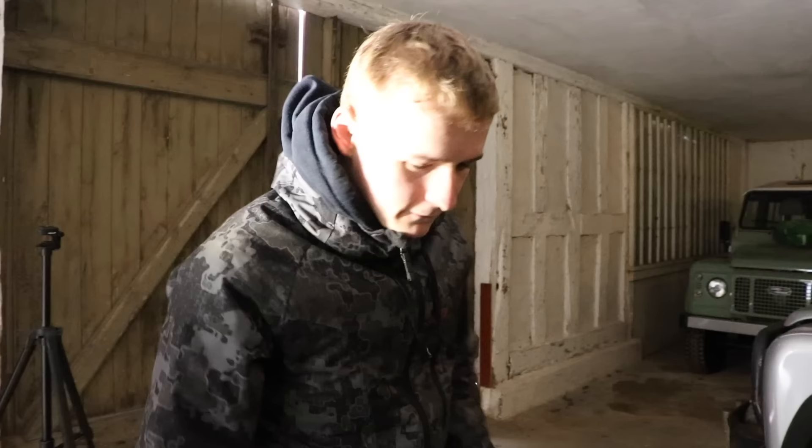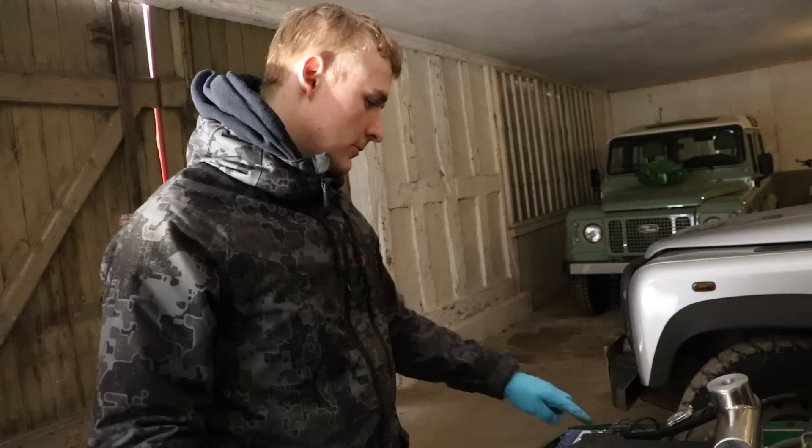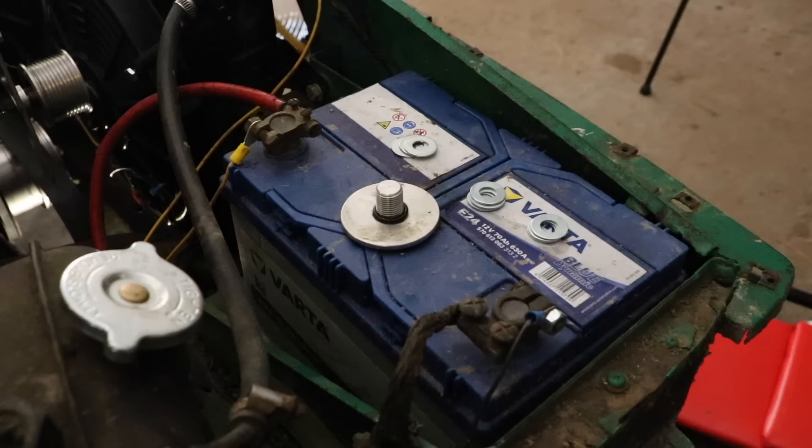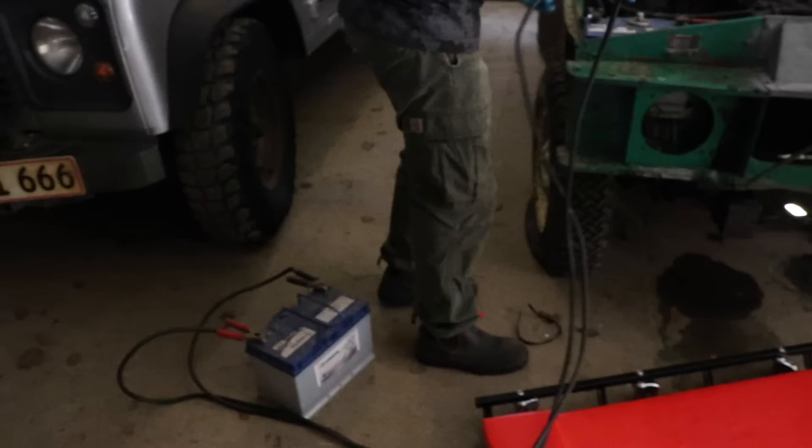We've got the first one out of three, and what we need to do now is rotate the whole engine. For that we need some more power because the battery is dead. So we're just going to go and get some jumper cables and another battery and rotate the engine, because we haven't got a crank or anything to do it.